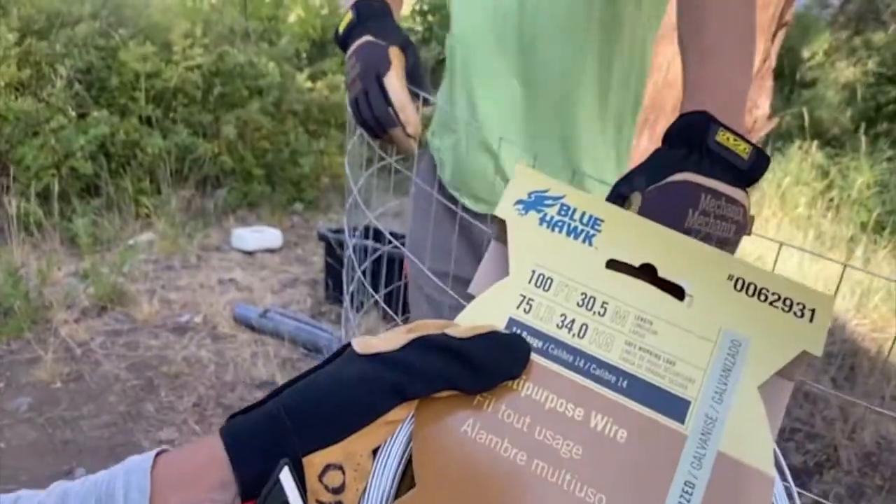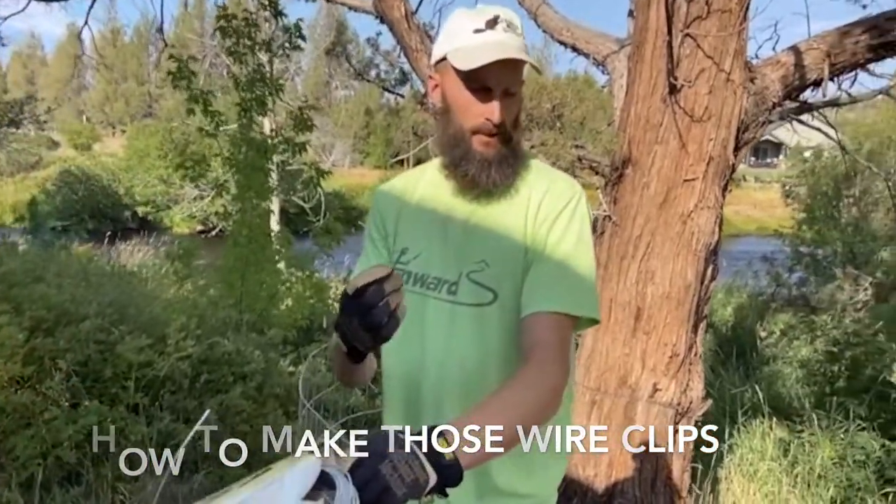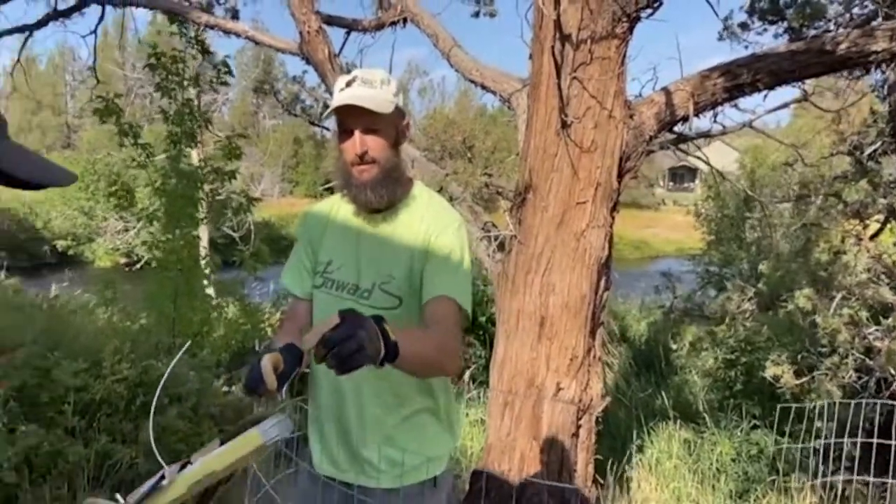To make those wire clips — about three per post, roughly 10 to 12 inches long — you can buy some heavy gauge wire, or you can even just cut pieces of the fence itself into sections and use them as clips.